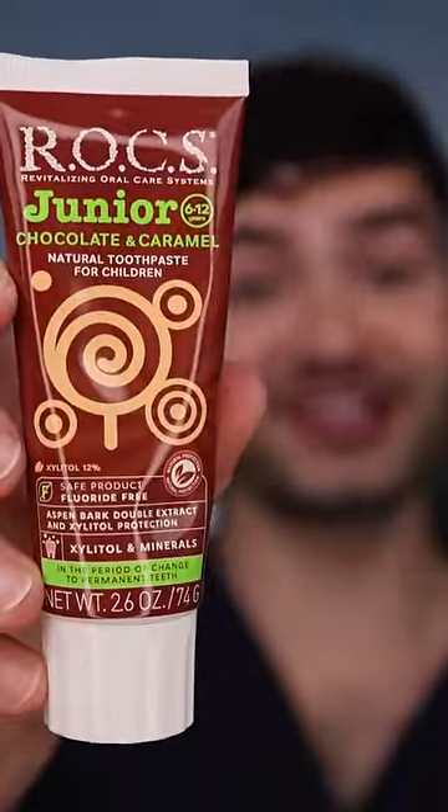What the heck? This feels so crazy. Feels like it's hugging every single tooth. The toothpaste tastes a little artificial, but it's still really good.